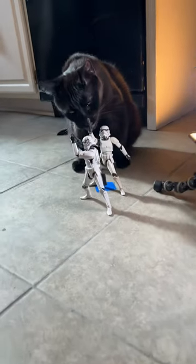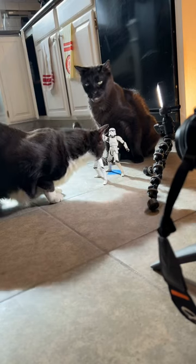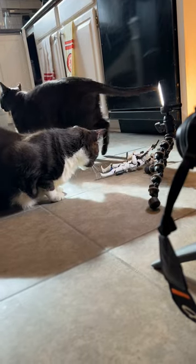I was able to get them to interact with it, but not exactly in the way I wanted them to. So I removed the figures, then dangled one of his toys exactly in the same spot where the figures were standing, marked by a piece of tape.